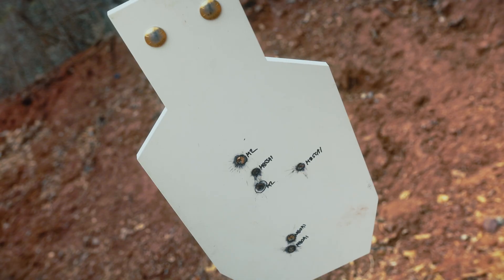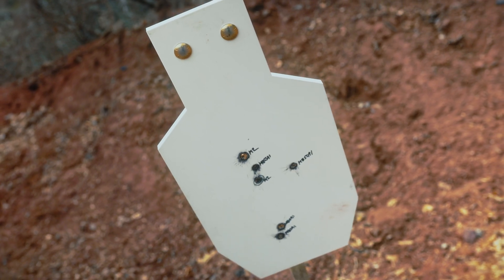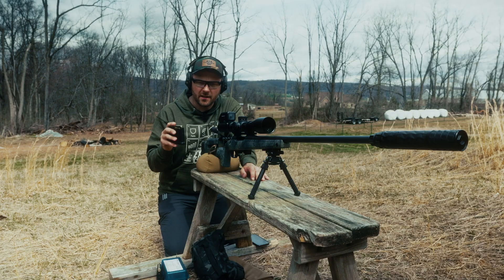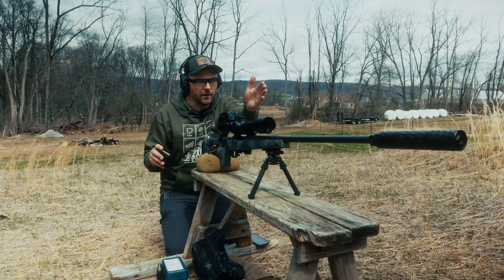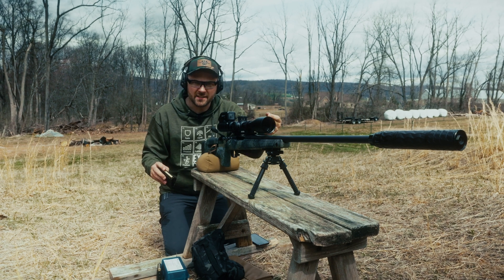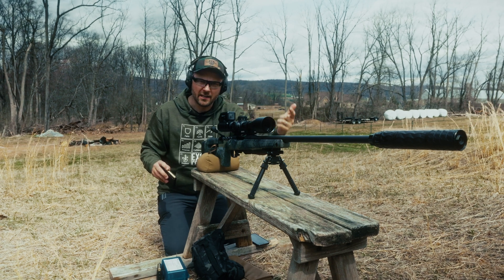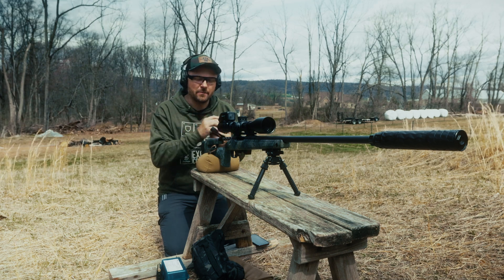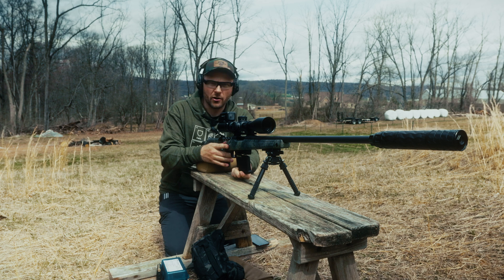Now that we've got the C-Zone downrange at 110 yards, I've got the silver tip API plate test .30-caliber ammunition. This stuff is loaded up hot. I've got the chronograph right in front of me. We're going to put two rounds on the C-Zone, I'll read off the velocity between each round, and then we're going to go downrange and check out what damage, if any, the silver tip API ammunition does on our C-Zone.